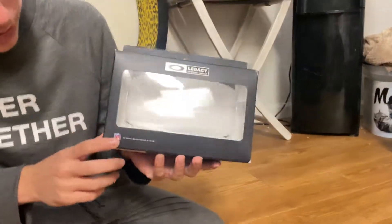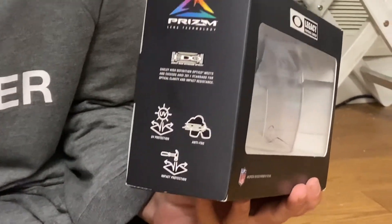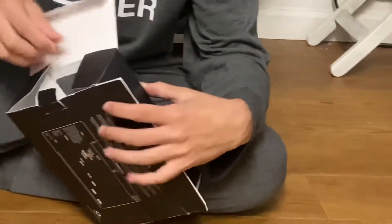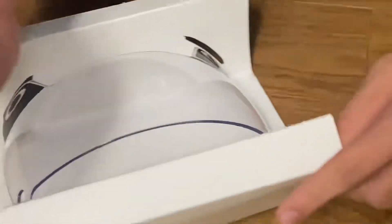It's like NFL, so super cool. And then on the side right here is like all the stuff about it. Now let's open it up. We have a little opening bag. I'm not sure what's in here exactly, but we're going to open it together.